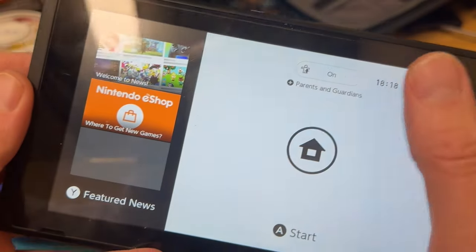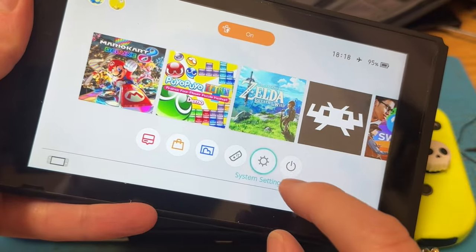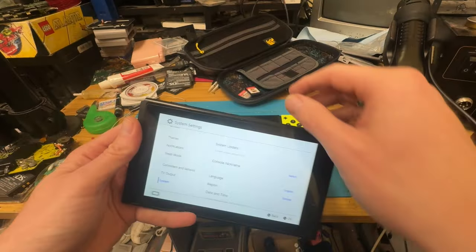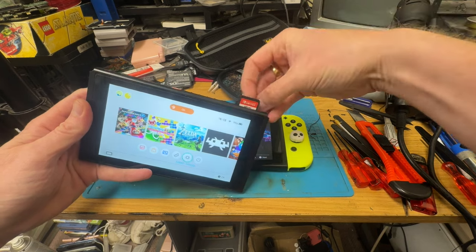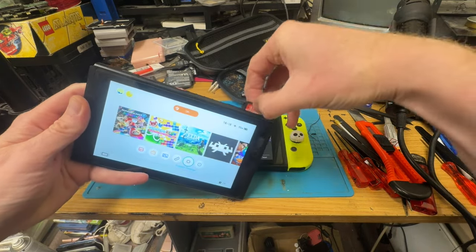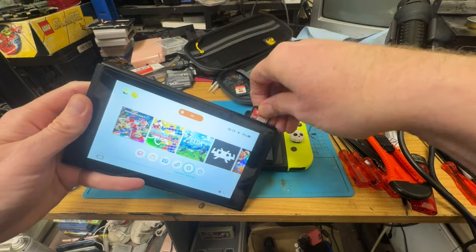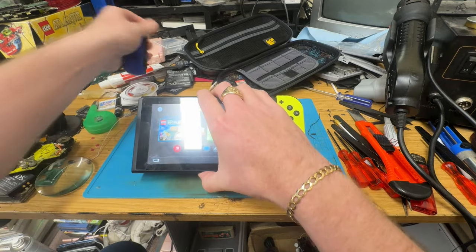This one appears to have some power in it. I think this is my launch day Switch. Let's have a look at the settings - yep, as you can see, it's system version 3.00, so this is old as the hills. I don't want to update it, so I'm just going to pop the cartridge in and see if it reads. Yeah, it knows that game card is in there, but it wants to update - so no, I don't want that updated. I want that kept as original as possible.